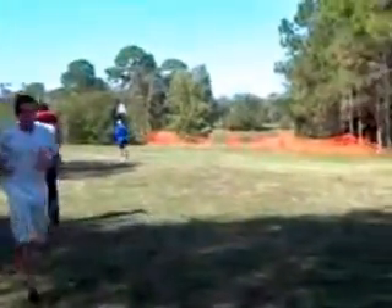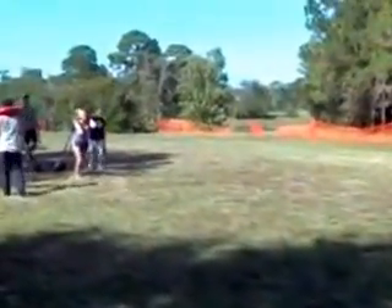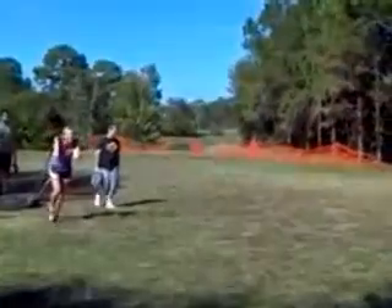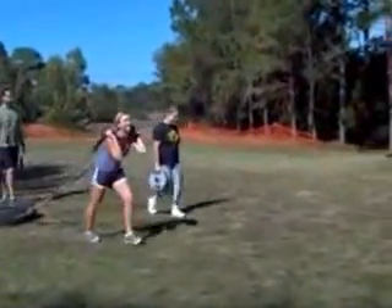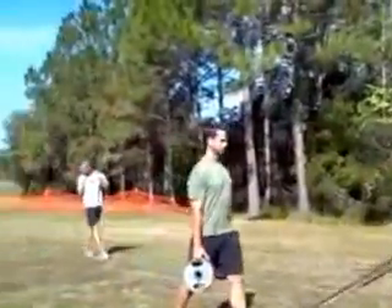You just passed the 15 minute mark. Come on, change the play — everybody jump on. You just passed 15 minutes. We are a fourth of the way done. All right.